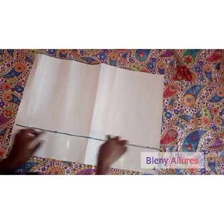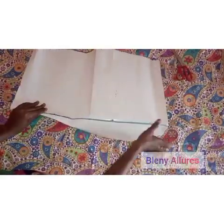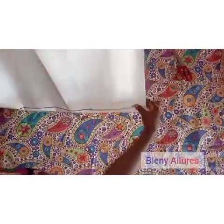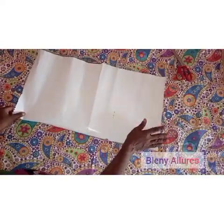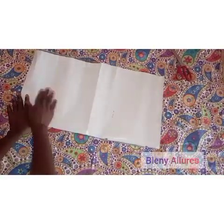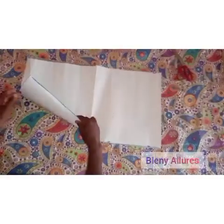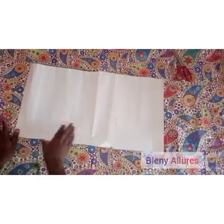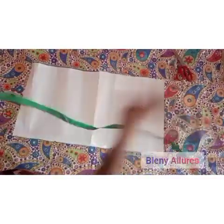After doing that, we are going to fold the four inches inside, as shown in the video. Go ahead and fold your pattern paper inside. Ensure you fold it well.